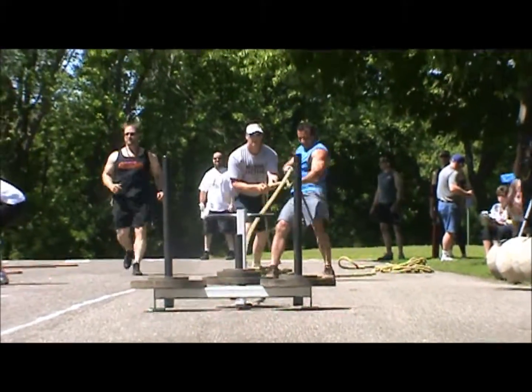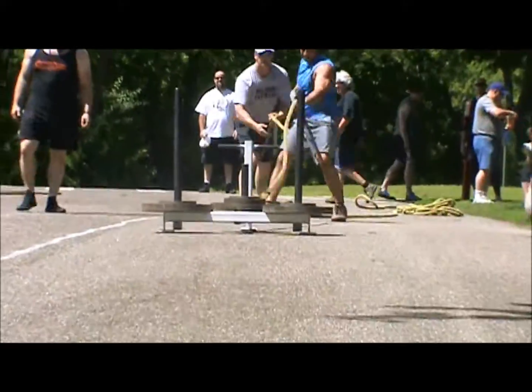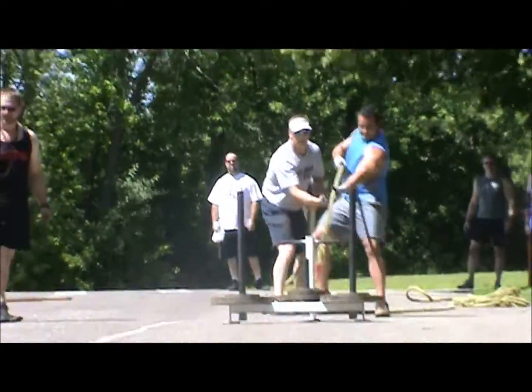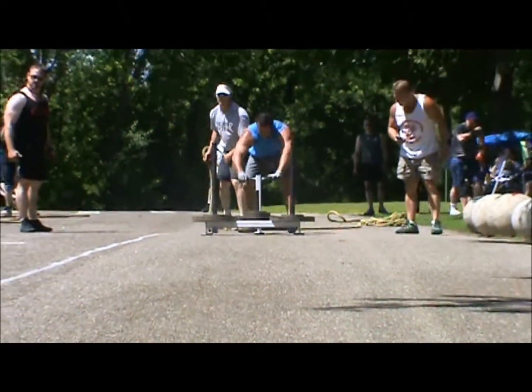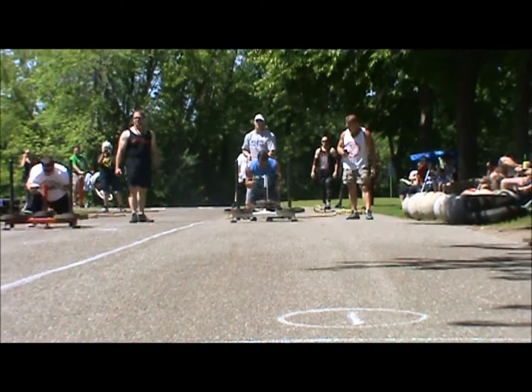Let's go John, come on, nice work man. The man is on to the push portion. John is on to the enemy, let's go man. Locker and push, come on, keep on man, you're doing it!